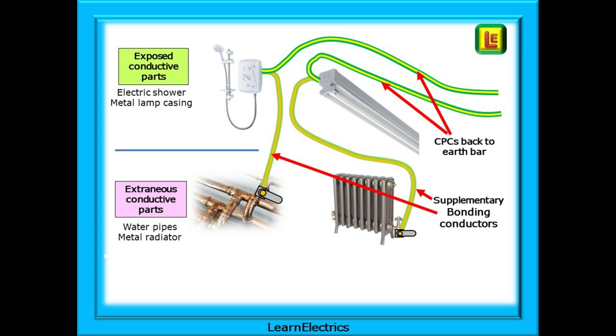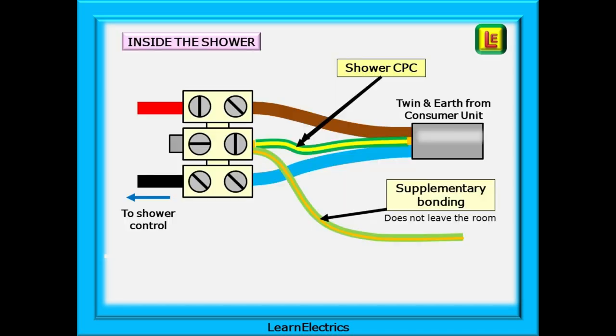We are effectively connecting the extraneous conductive parts to the exposed conductive parts. The supplementary bonding in the picture is a slightly different colour to the CPC to help you recognise it. Inside the shower, it is simply a case of taking a supplementary bonding conductor into the shower casing and putting it into the earth terminal in the shower. With the supplementary bonding and the CPC joined together, that part of the bonding is complete. We can use the CPC for the lights, the shaver socket, heated towel rails, etc. Supplementary bonding uses the CPCs as its route back to the earth bar.